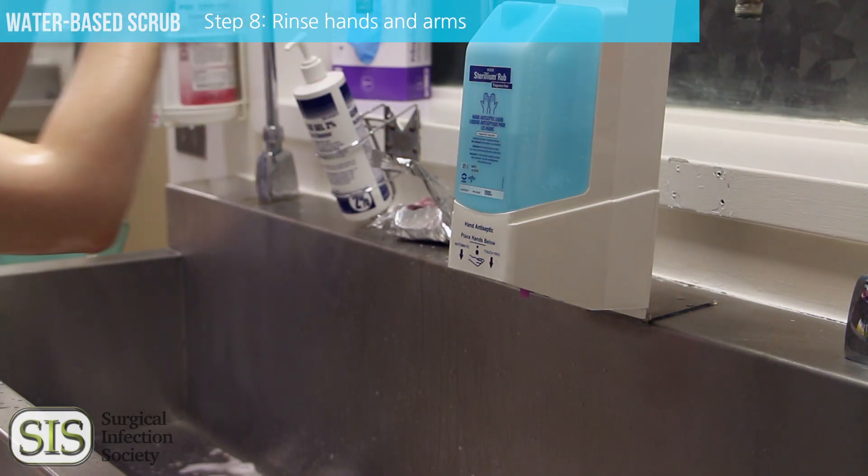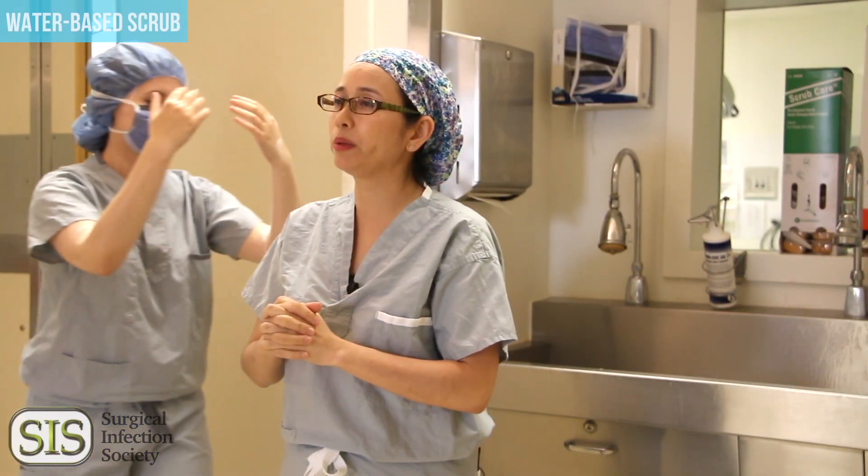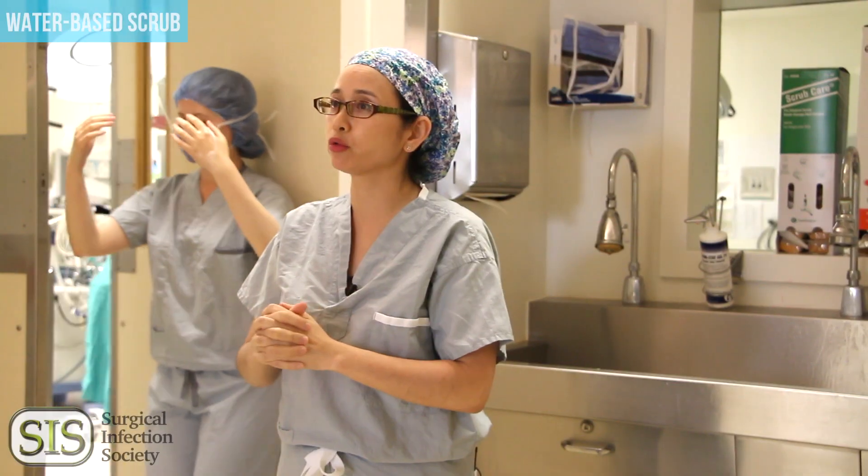Dripping is okay. Now back away from the sink, go towards the door, and a sterile towel will be awaiting for you in the operating room by your scrub nurse.